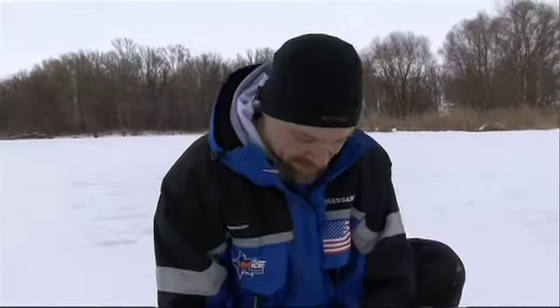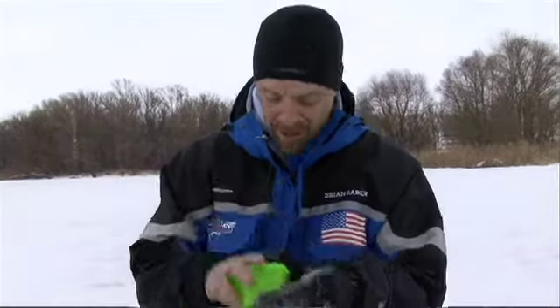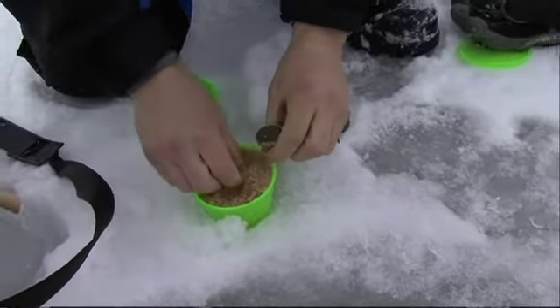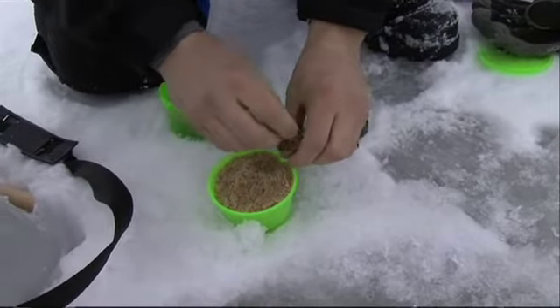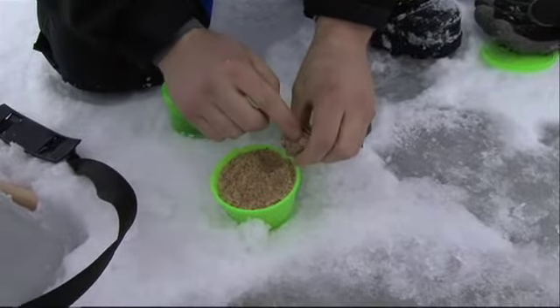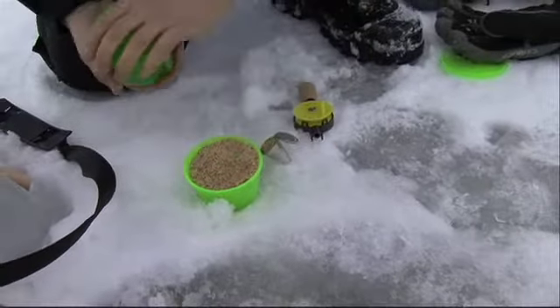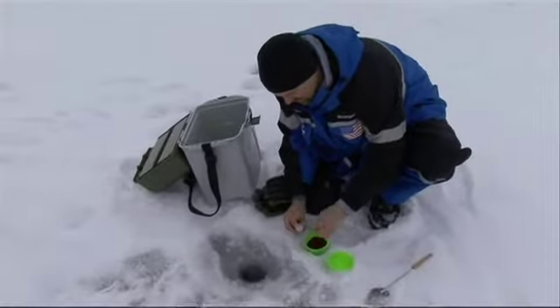What we're doing is filling these up. We've got a whole number of containers of different ground baits that we're testing and we've labeled them all. So we'll take this mixture here and put it inside the container, pack it down a little bit, and then we take the blood worms and cap the end of it off with the little blood worms.